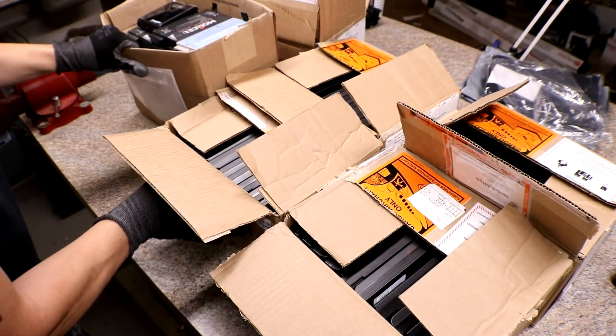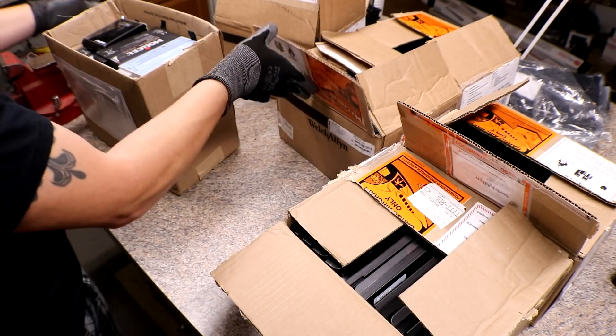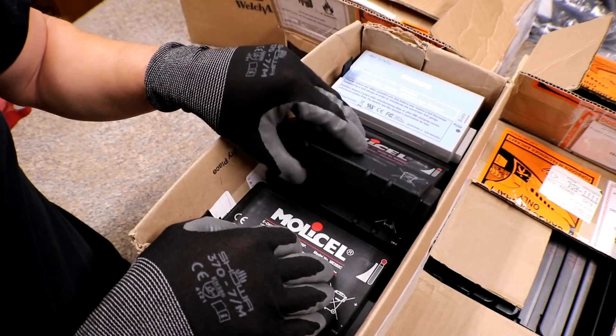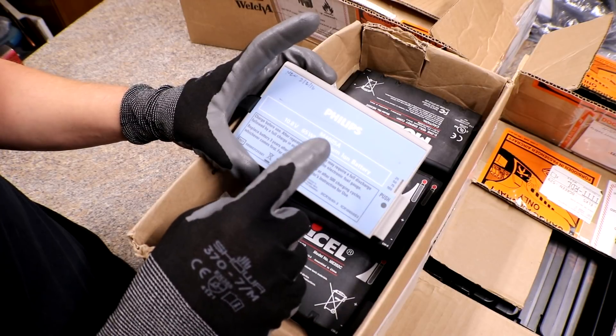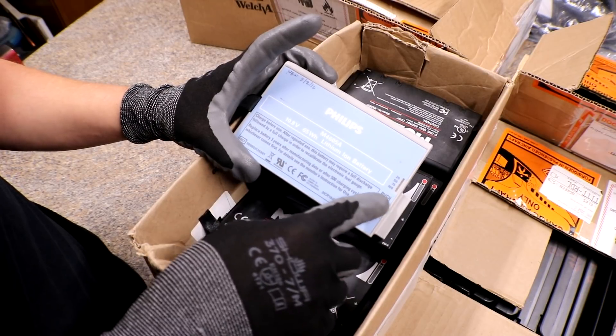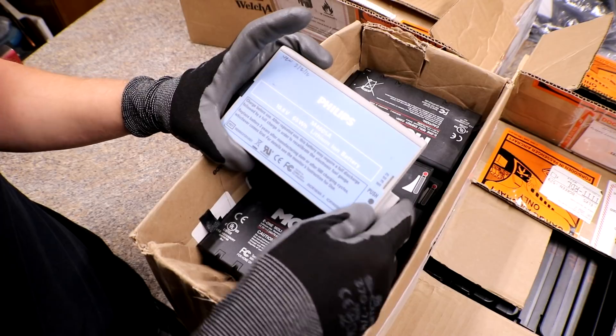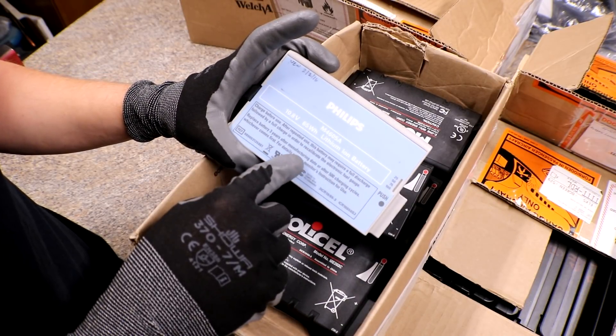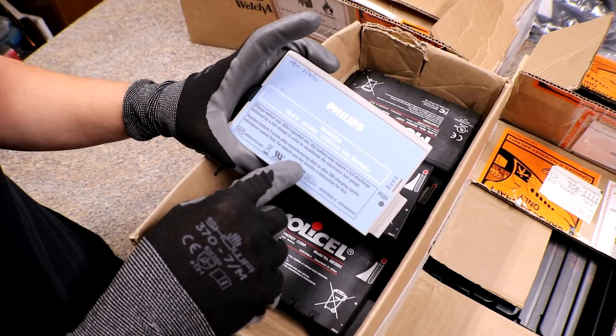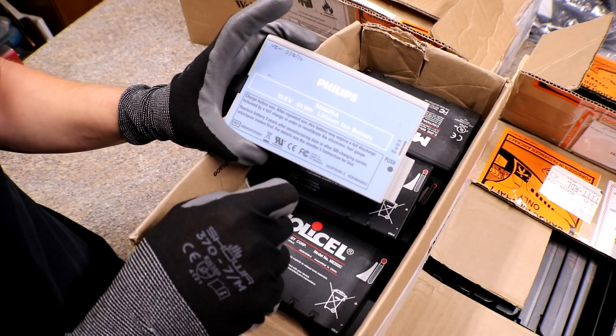There's also another box — it only had one Philips pack in it, but these have the LG cells in them. Every single cell I've gotten out of these has been over 2,100 milliamp hours, so these are awesome.